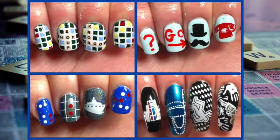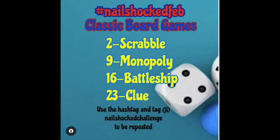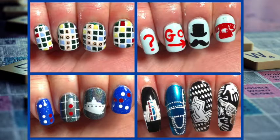Hey guys, today I'm back with four board game inspired nail art designs and I love playing board games. When I saw that the nail shock challenge on Instagram was doing a board game nail art challenge, I had to give it a try. I couldn't take part at the same time as everybody else so I'm posting mine a little bit late, but I really wanted to join in and give it a go.